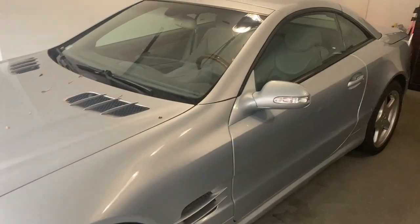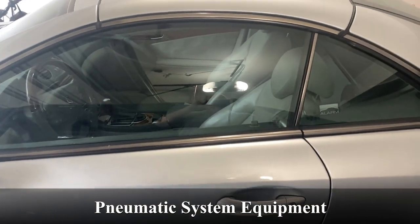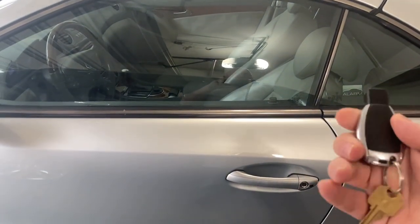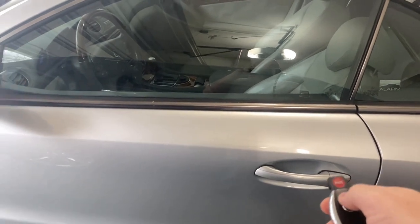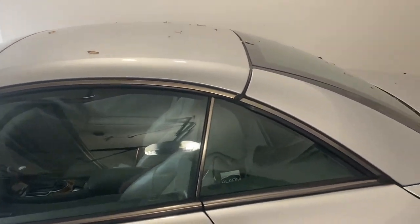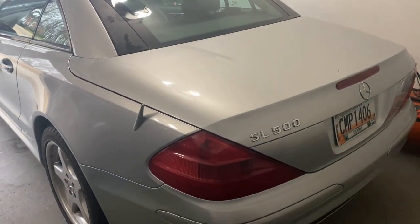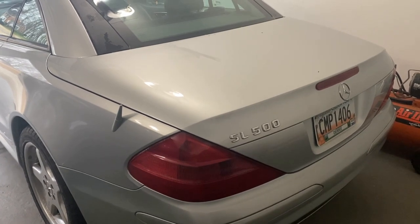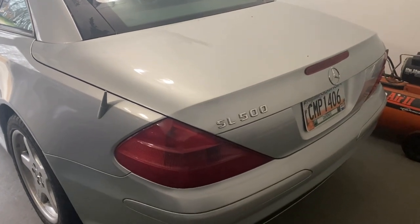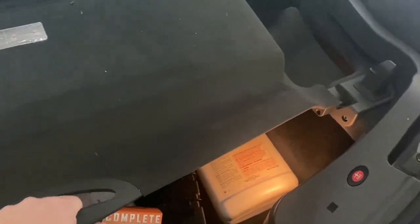One of the reasons I got it at the price point I did is because the PSE pump — the pneumatic something-something pump — isn't working. So the doors, when I go to lock the car, do not lock even though the car arms, and they do not unlock. Also, the roof does not go up or down. The previous owner took out the pump; it's in pretty bad shape, but he did give it to me. That was one of the parts I ordered when I got the car, and it arrived today — so let's see if we can get into this trunk and swap that out.